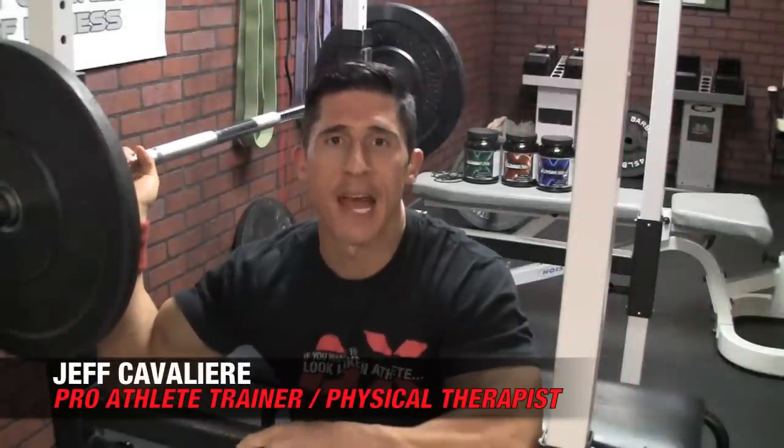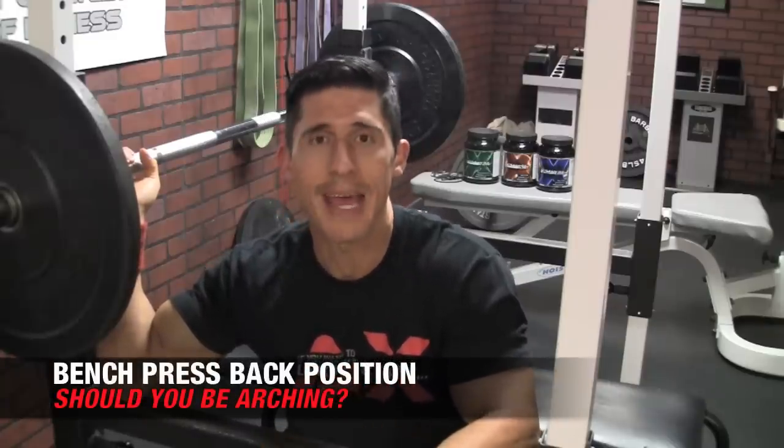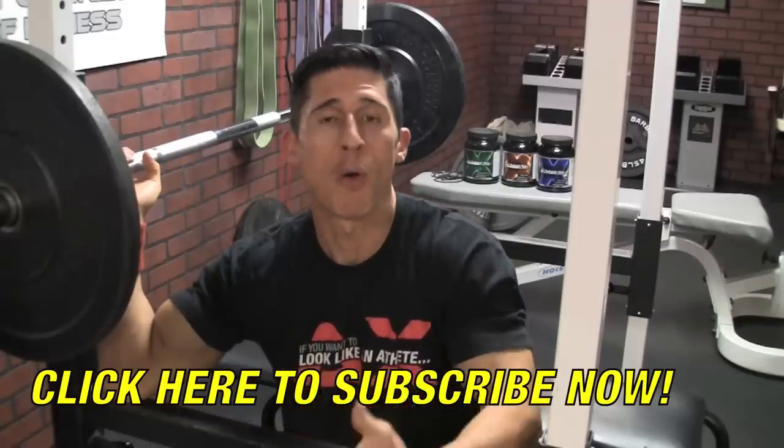What's up, guys? Jeff Cavaliere, ATHLEANX.com. Today I'm going to show you how, on the bench press, you can instantly increase the weight that you're pushing the very next time you do this exercise. But you might be employing a technique that some people don't really agree with. I'm going to talk to you today about arching your back during the bench press, and whether or not it's a good thing, and whether or not it's something that you should be doing specifically, depending upon your own anatomy.